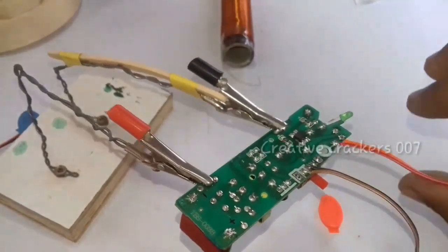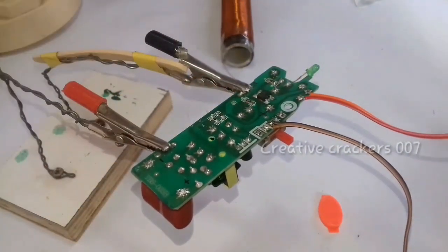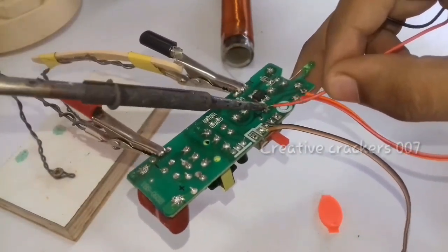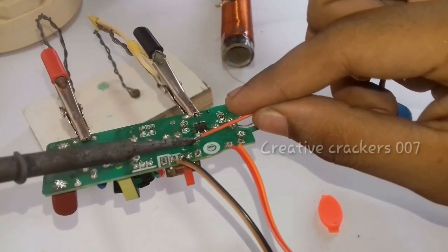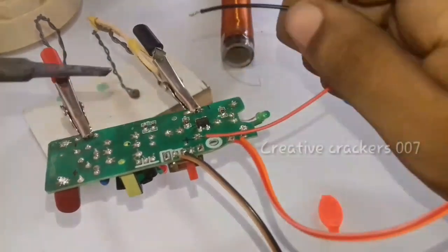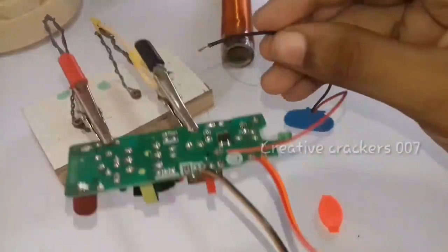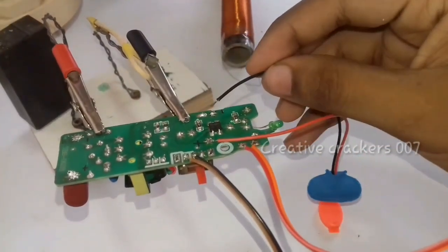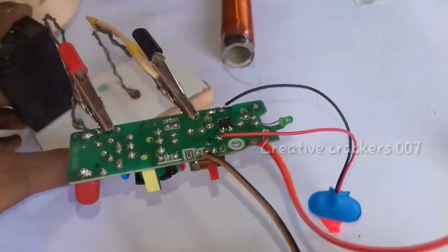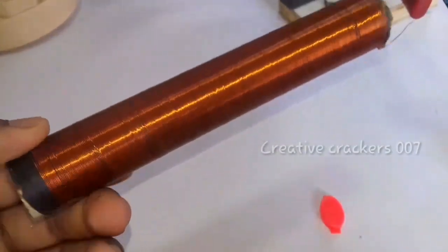Do it in the same way as I do. Now we are going to attach a 9 volt battery in the same place as the battery of the mosquito racket. For this process only I told you to mark the positive and negative connections on the circuit, so now it is easy for us to make this connection. Yes, that's finished.